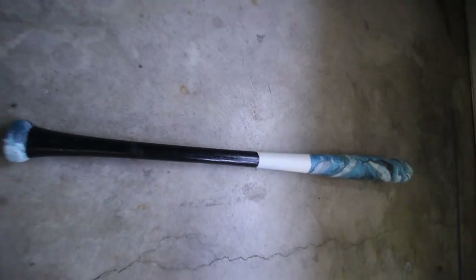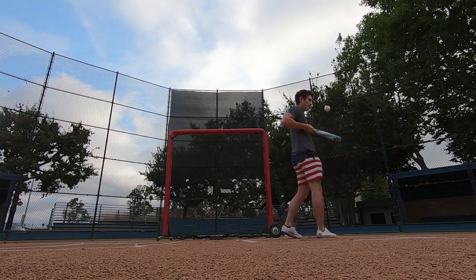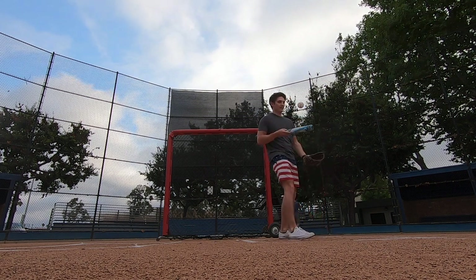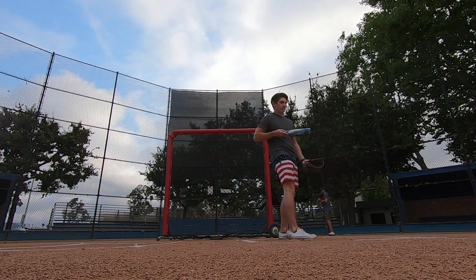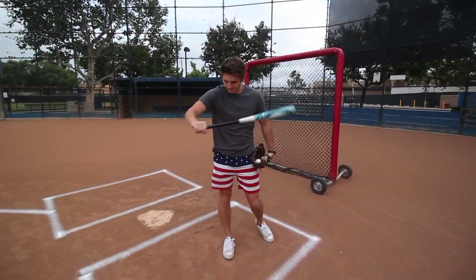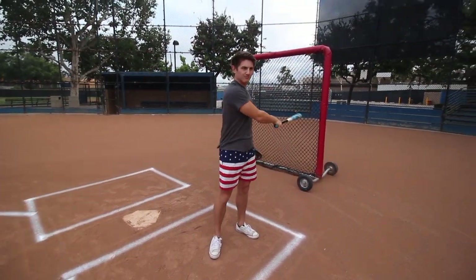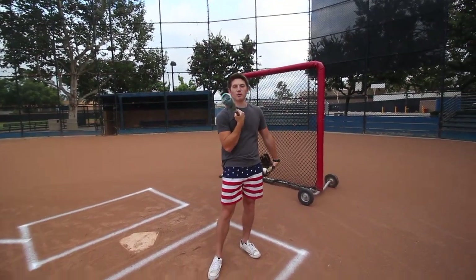I think we're ready to go hitting. Today's the big day to test out the new bat. What do you think is going to happen when we hit with this? I think it's going to chip pretty fast. I do too — it's not going to last too long. I don't think I did a good job.